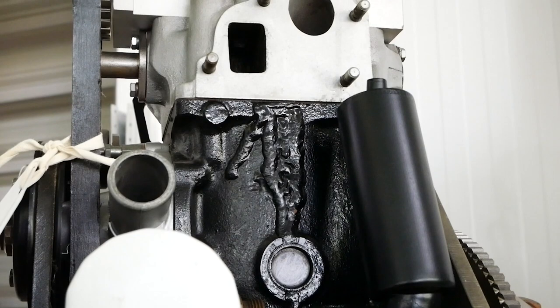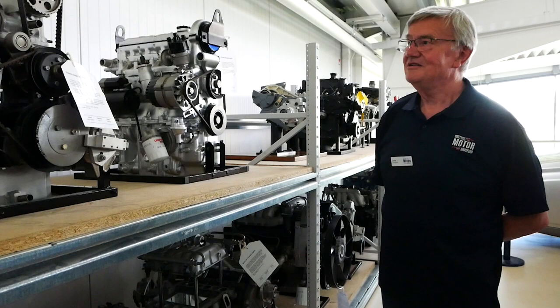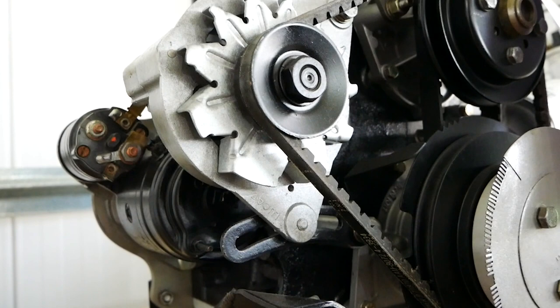So this is actually a four-cylinder engine which is cut in half, shortened, and welded back together again, with a new cylinder head put on it. They did the development work on that, and it became known in the end as the S series engine.